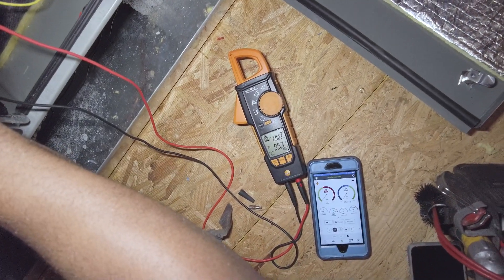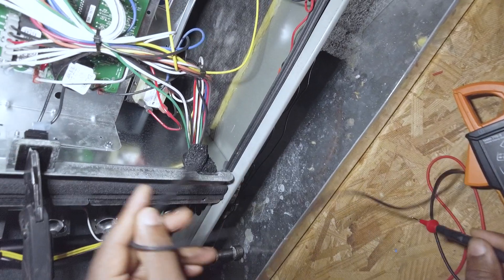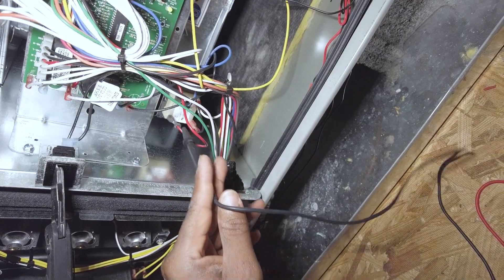So we've got 96 volts on the hot side of the transformer — that should be good.